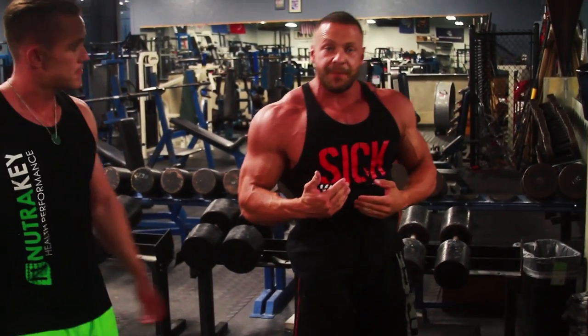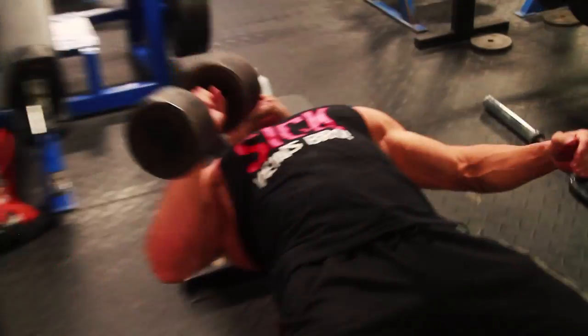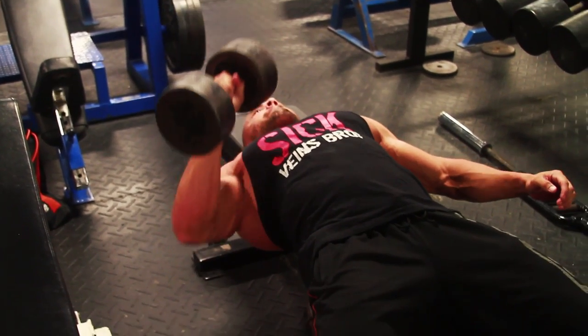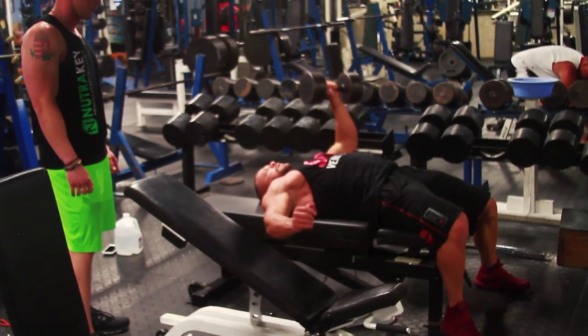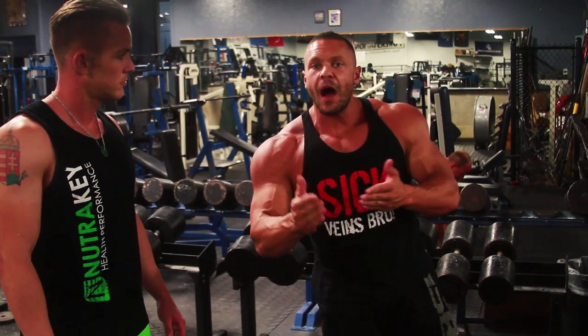A lot of people say they have lopsided body parts. The problem is their nerves. They could be lifting the same weight, but they're not firing properly with both sides. By including unilateral movements that require core stability, you will learn how to fire with both sides and not compensate.